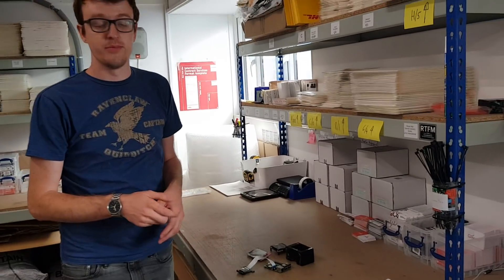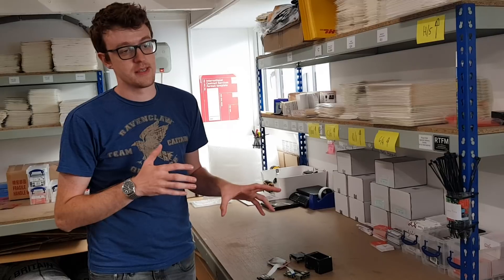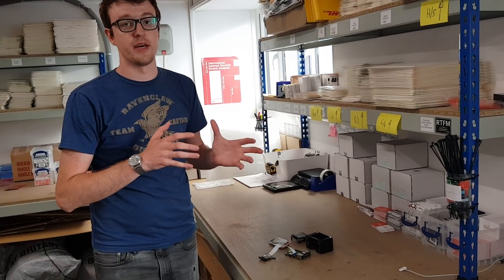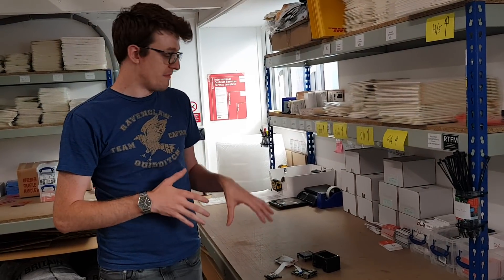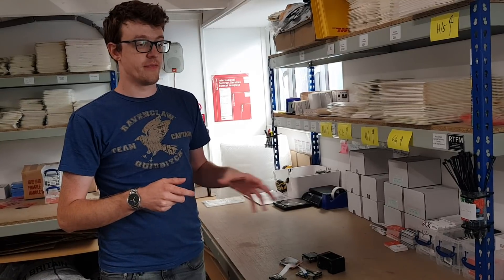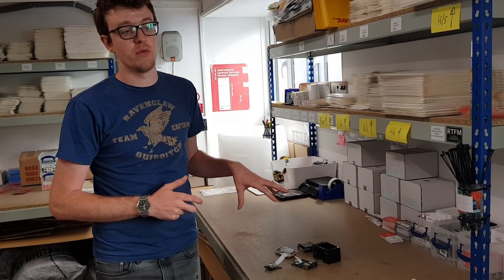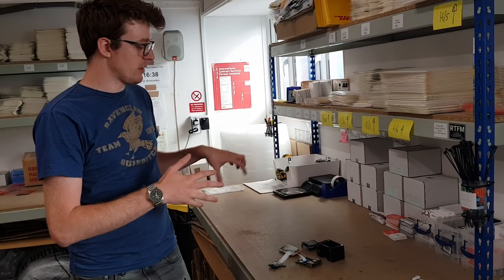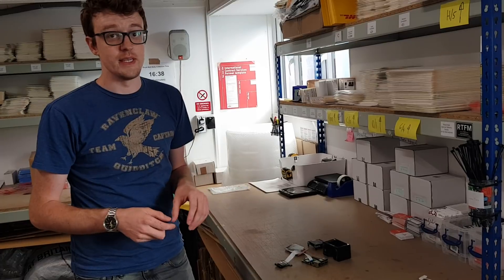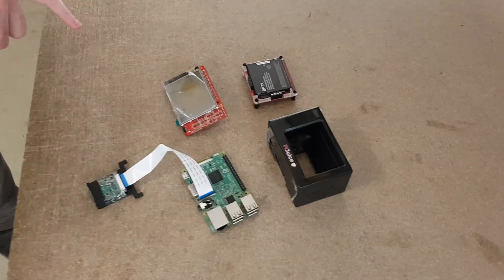Hi PiJuice backers, it's Aaron here from Pie Supply. I just wanted to do a short video to show you some stuff on the table here. It's all to do with the maker kits and the maker kit cases — basically the final outstanding stuff for the Kickstarter. There are about 150 of you who backed at the maker kit level, and this is the last major outstanding piece.